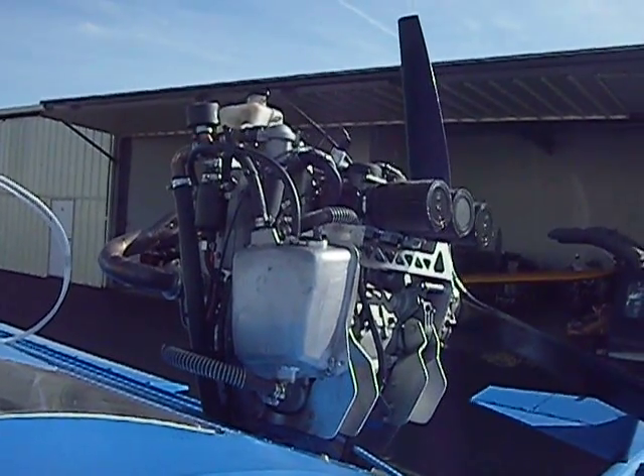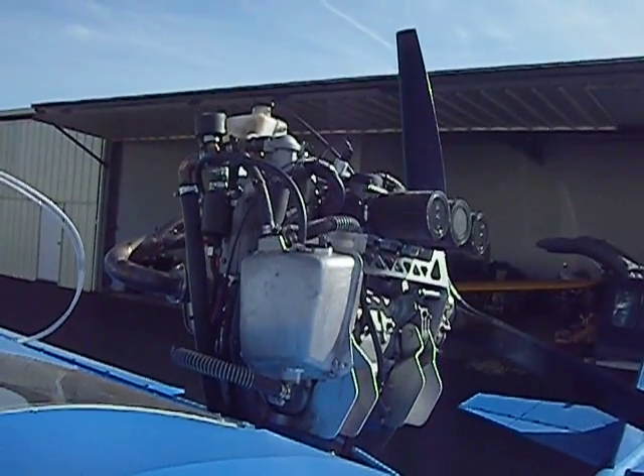Three cylinder, four stroke snowmobile engine out of a 2005 Yamaha Vector.